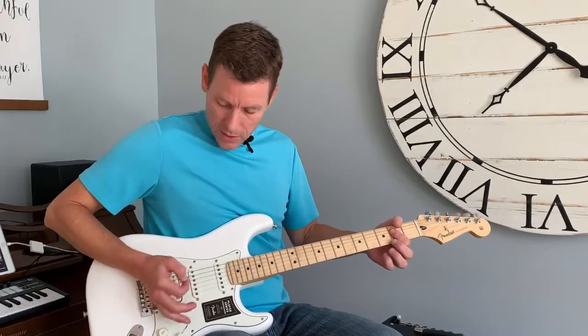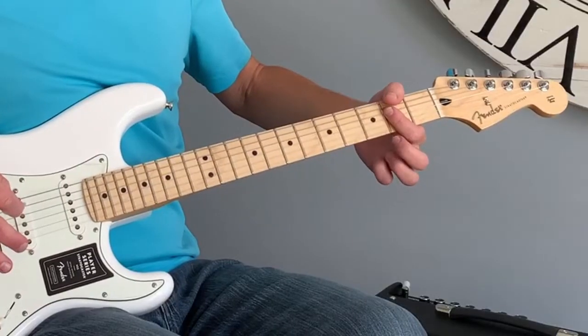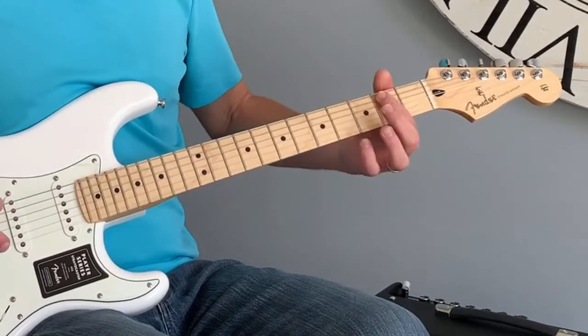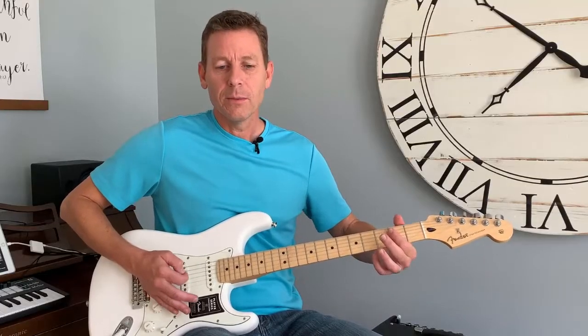One thing with the left hand — while it has nothing to do with palm muting technically — letting up a little bit with your fretting finger is another way of killing the strings. So sometimes the right and left hands work together: you're sort of pressing and lifting, pressing and lifting together like that.